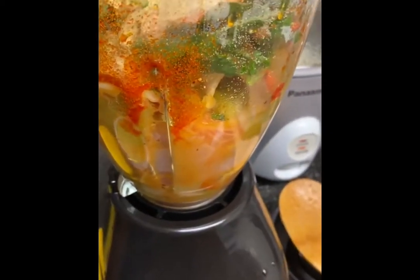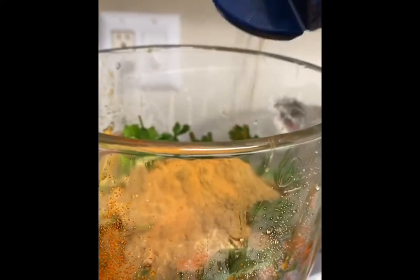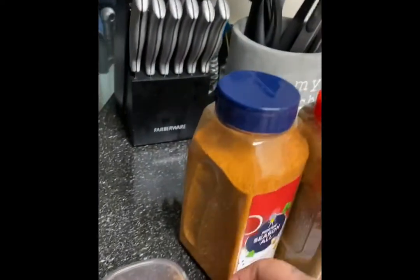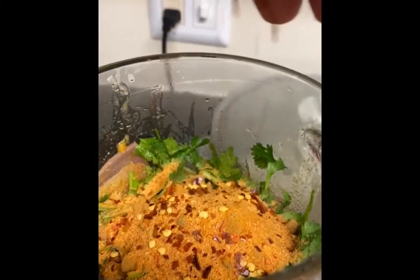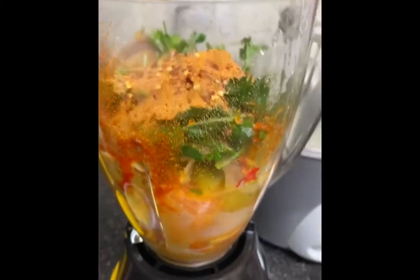Aquí está el comino — si les gusta el sabor del comino, échenle sin miedo. Le vamos a echar también el sazón, tiene un buen sabor, le da una bonita combinación de sabores. Todo es al tanto de ustedes, you guys can try it after. Vamos a echar tantito de chile flakes, y le he echado tantito de agua porque el tomate a veces pide agua. Y esto lo vamos a licuar ya en este momento.